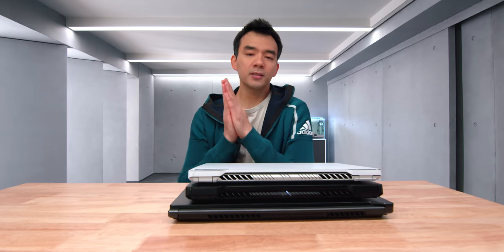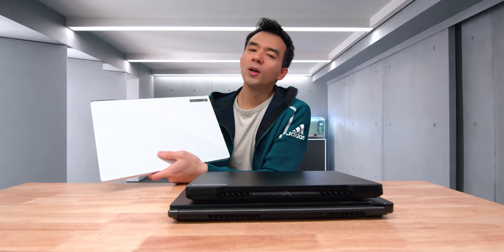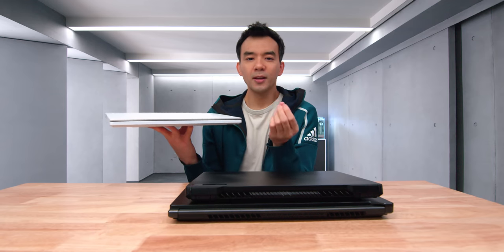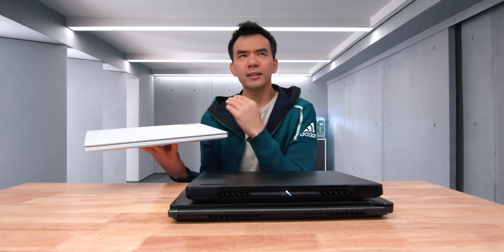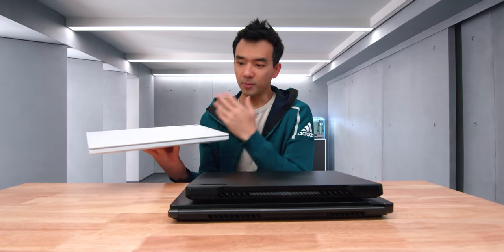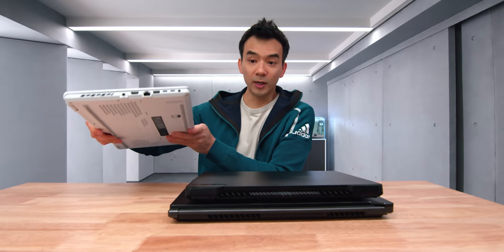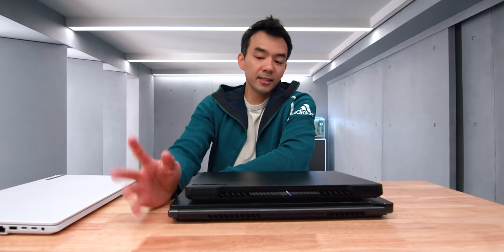Let's start off with the top device. This is the G15. It's a universally respected and appreciated product — a very popular AMD-based device. I liked it so much that I bought one for personal use. I spent a good chunk of money on this thing a couple months ago. It's a great device. I really, really liked it. Until this thing came out.